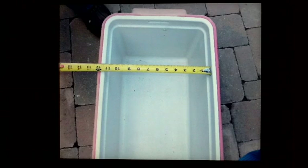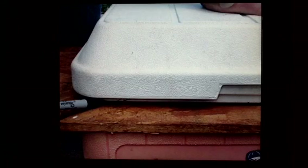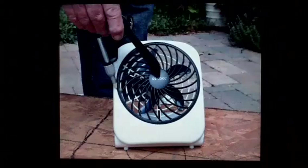Next, measure the inside of the cooler from front to back and from side to side just above the ledge. Put the top of the cooler on a piece of scrap flake board and trace around the bottom of the lid where it sits on the ledge of the cooler — go all the way around. You're going to make a shelf which will rest on the ledge inside the cooler. Measure your tracing to make sure your shelf will fit inside the cooler and rest on the ledge.